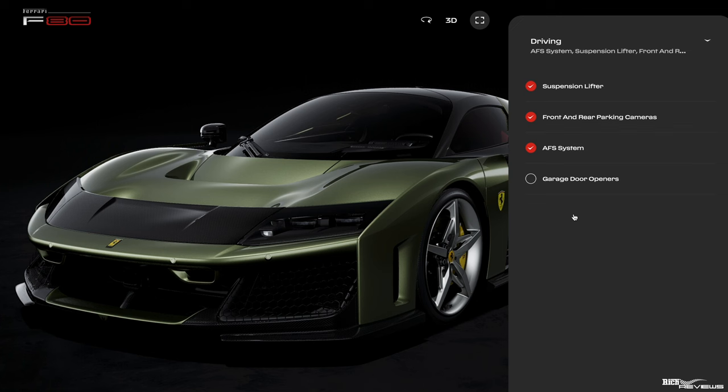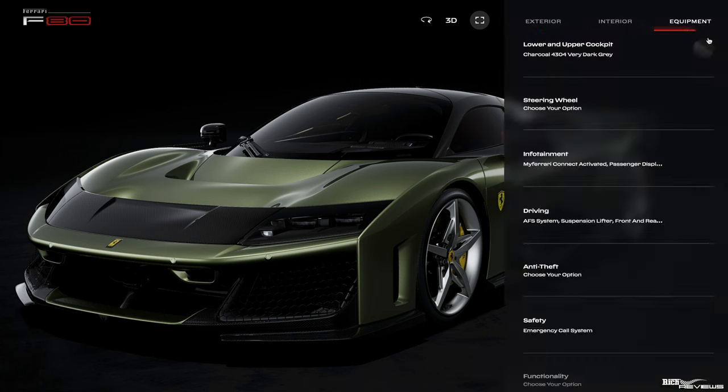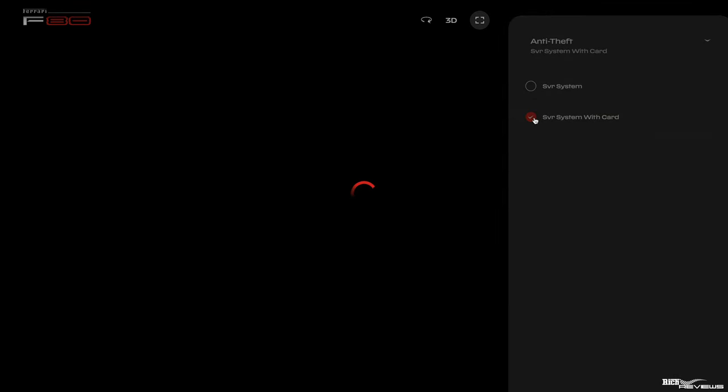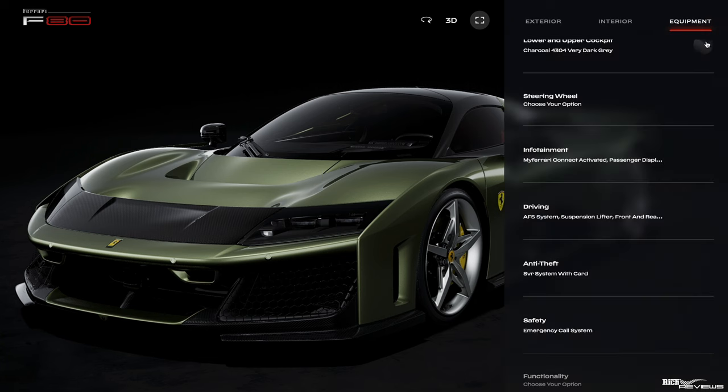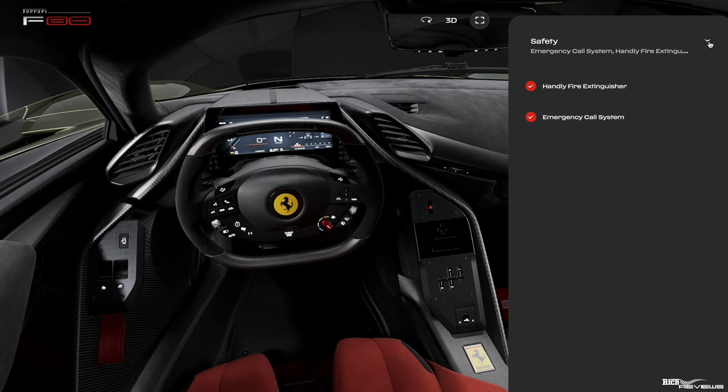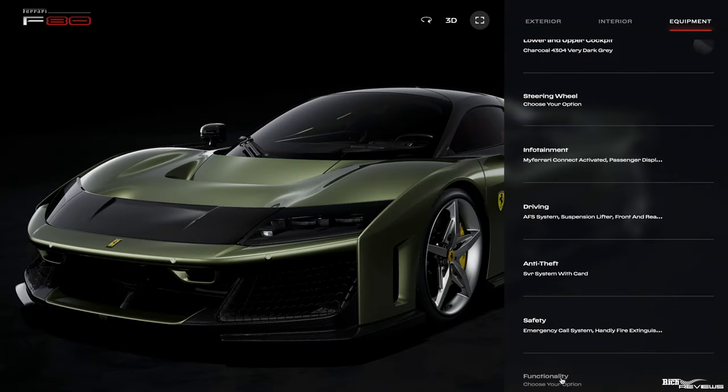These are the various driving safety options. We want the lifter — it's an F80 at three million pounds, so we might as well have it. Front and rear cameras, yes; AFS system, definitely. Garage door opener, we don't want that. For anti-theft, we definitely want the SVR system switched on — we want it as secure as possible, as this is going to be around a three-and-a-half million pound car after all options. Emergency call system is automatically selected, but we're also going to go for the fire extinguisher option. For functionality, full anti-stone chipping PPF — yes. You can get this done externally by companies like Topaz, but if Ferrari does it, you get the Cavallino emblem on the wing section of the PPF, which looks really cool and can be a selling point.